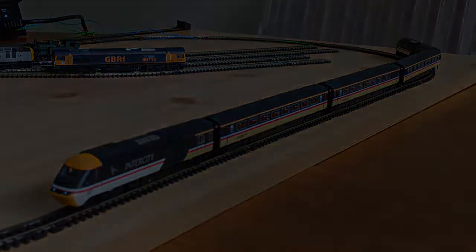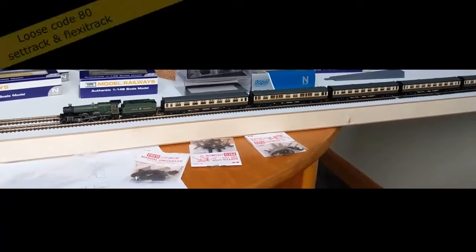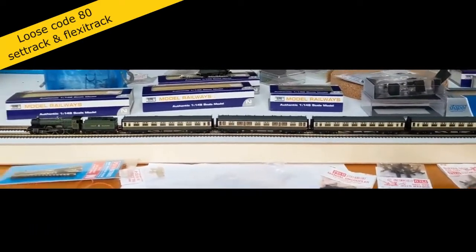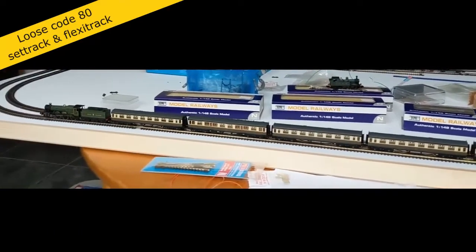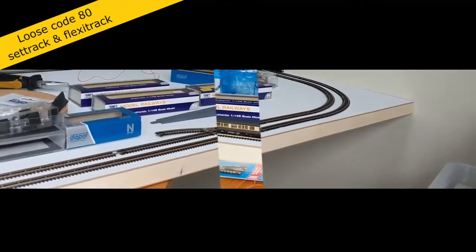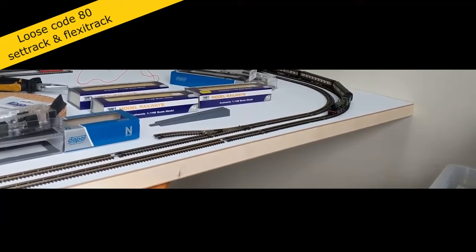My solution was to buy a cheap, flat door. The door is 76cm wide, which is wide enough to have two loops of track, which should be big enough to allow large locomotives to go around them without trouble. It has the advantage of being ready-made, so I don't procrastinate about building baseboards, and it's light enough for me to carry between storage and my dining table, which is where I play trains. So, an N-gauge railway on a door — Endor Railway.